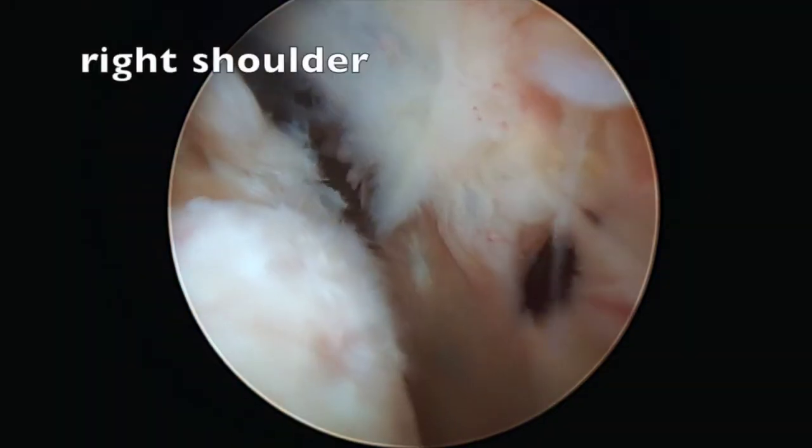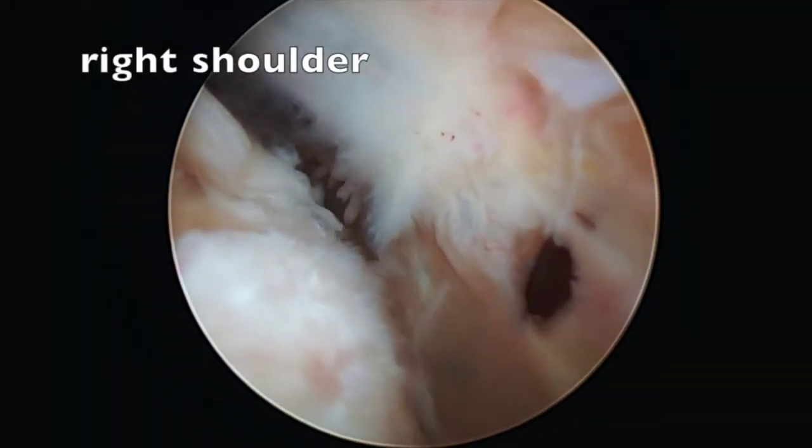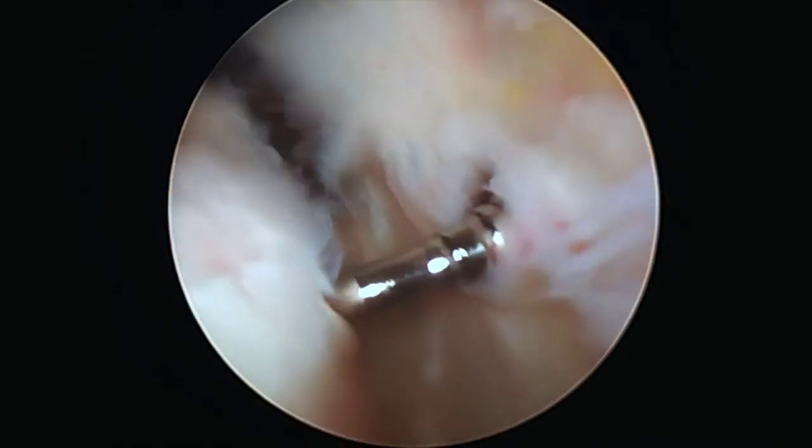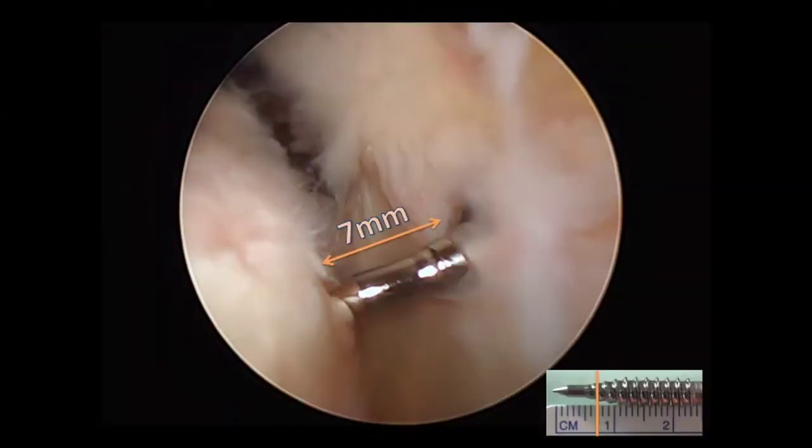Here we are starting with a view of the subacromial space with the camera viewing from the posterior portal. This is the anterior lateral portal. The tap for the anchors was utilized to measure the space available between the deltoid fascia and the proximal humerus, measuring 7mm as demonstrated with the ruler in the bottom right-hand corner of the screen.